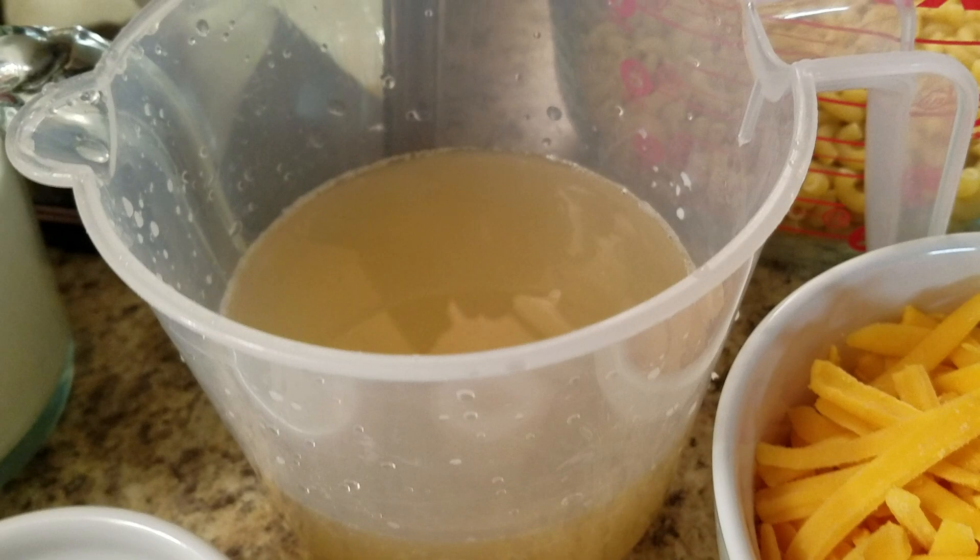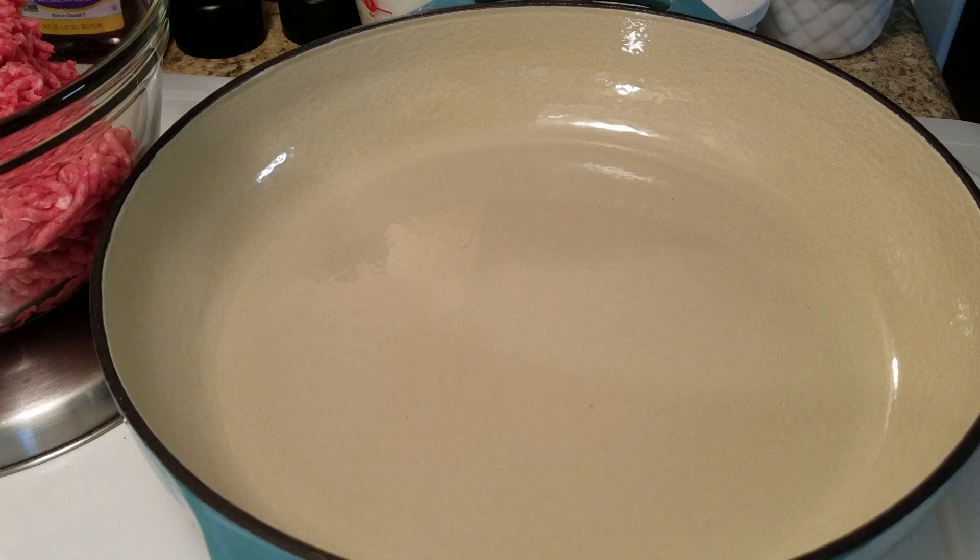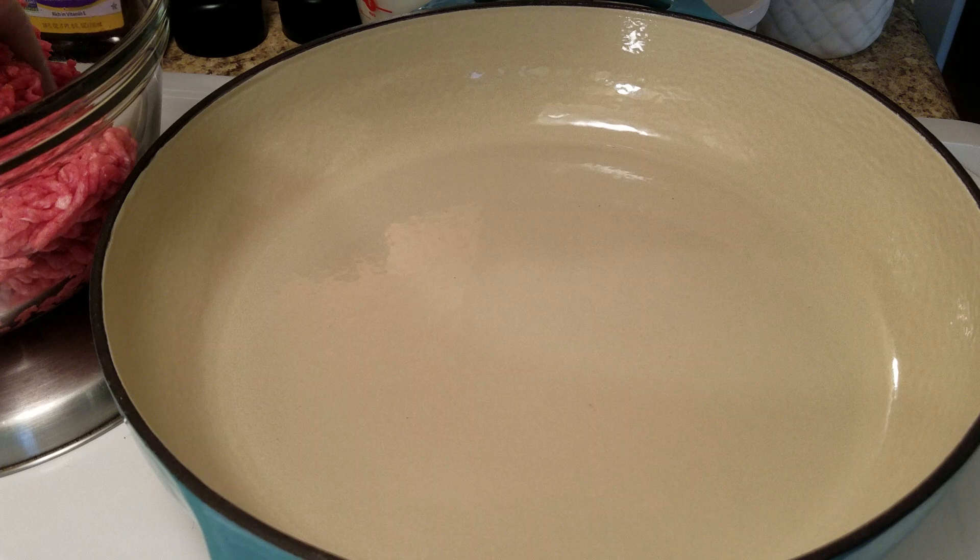Hi everyone, today I'm making my cheeseburger helper. I have my ground beef, half and half, chicken broth, macaroni noodles, shredded cheese, seasonings, and cornstarch.